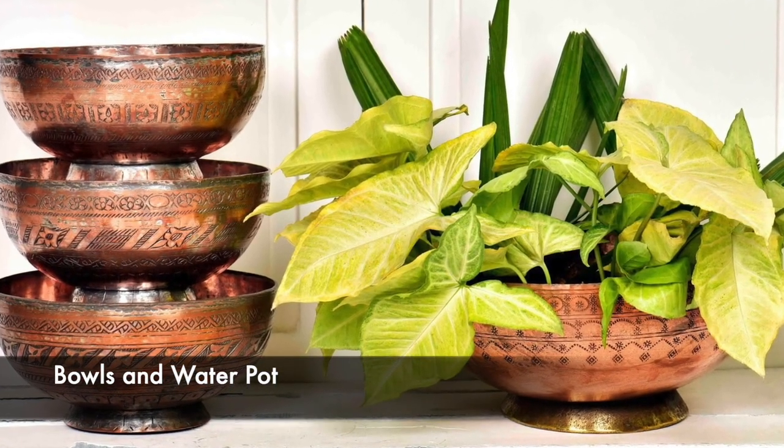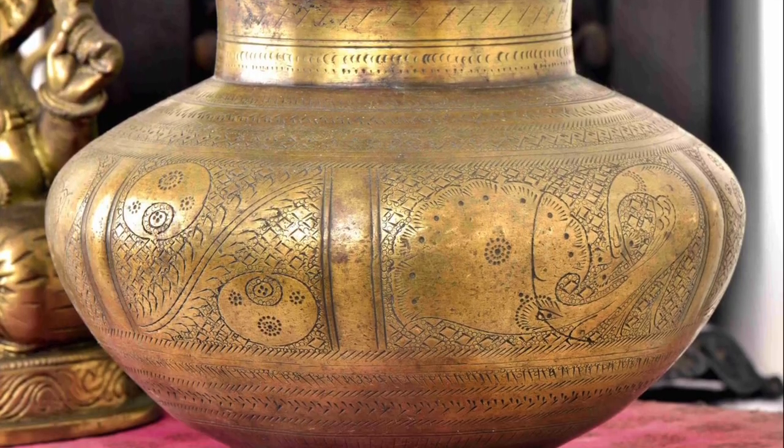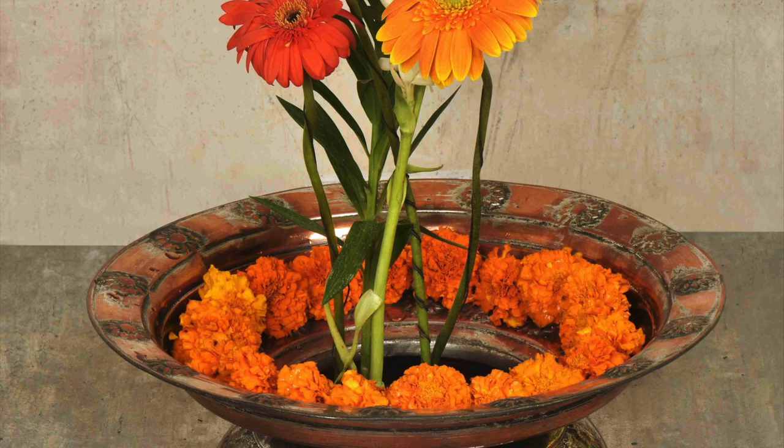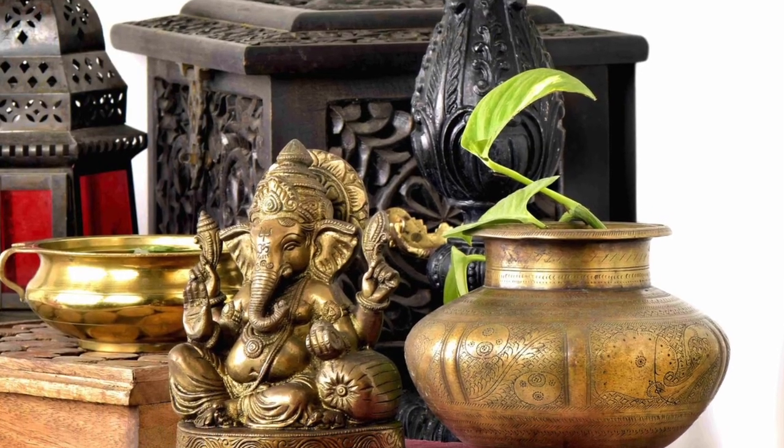Bowls and water pots found in your kitchen are a great way to create unique planters. With a few simple supplies, you can create a stylish and creative container garden. Place your new planter in your garden or room and enjoy the beauty it brings to your home.